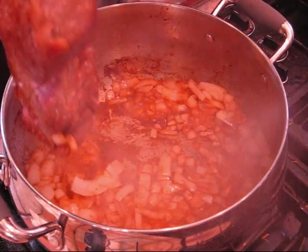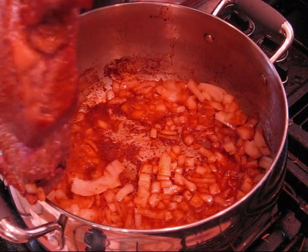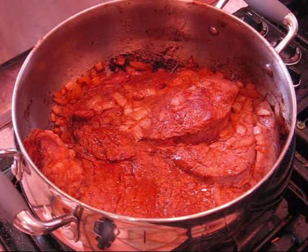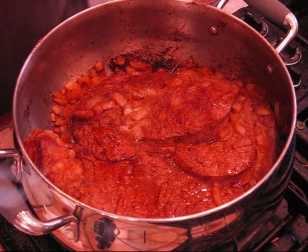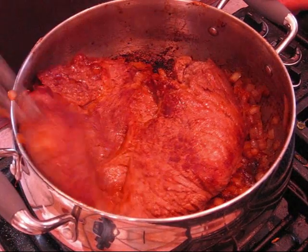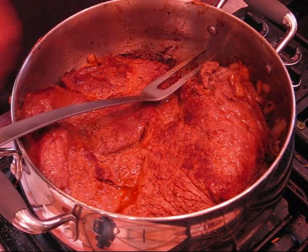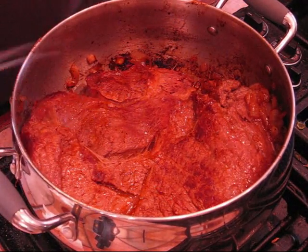Alright y'all, y'all see what's going on in the bottom of the pot? That's the most important thing right there. Just keep flipping and going. This has been in the pot maybe fifteen minutes. All those onions are caramelizing — it almost looks burnt but that's what you want. And when you deglaze, that's the basis for your gravy.